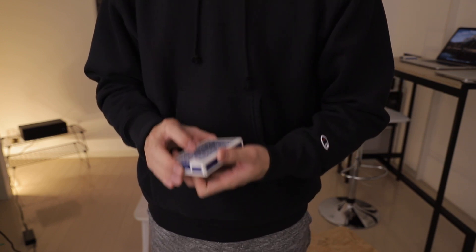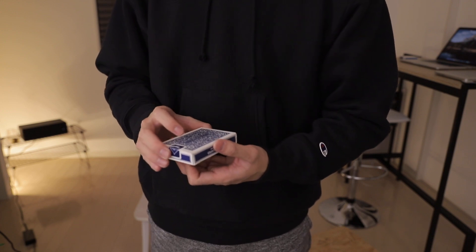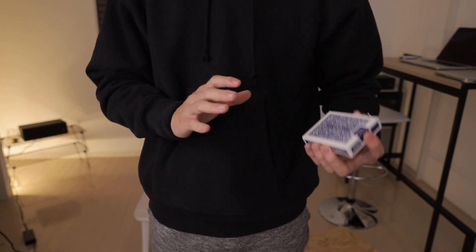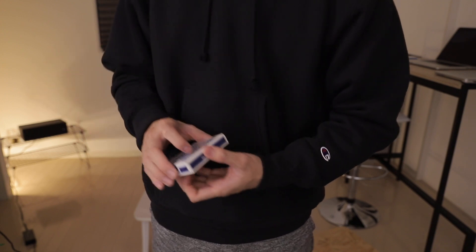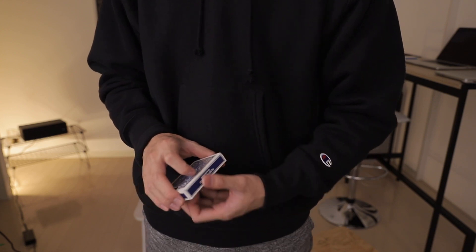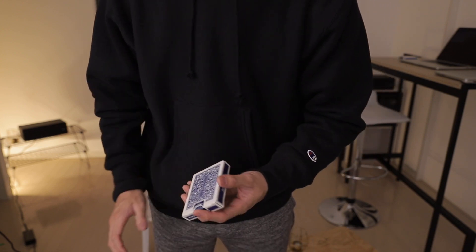今回はブリックパスをさらに一段高速にする3つのポイントを紹介したいと思います。ブリックパスの最大の特徴といえば、その速さにあります。他のパスに比べて、例えばクラシックパスやリフルパスとかに比べて、圧倒的にパケットの受けが速いです。そして軽く曲げるようなジェスチャーも入ってくるので、結構特徴があるようなパスじゃないかなと思います。